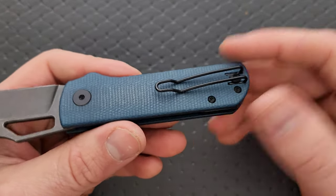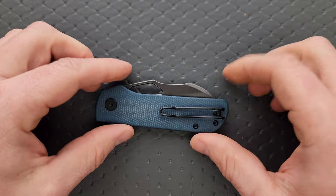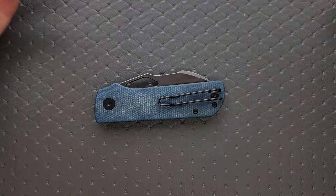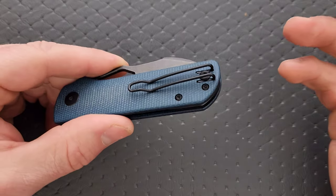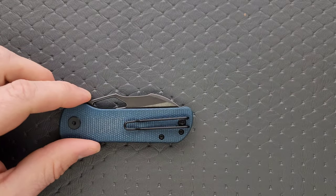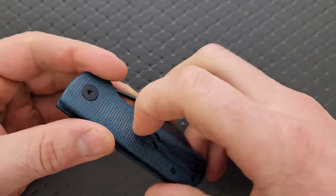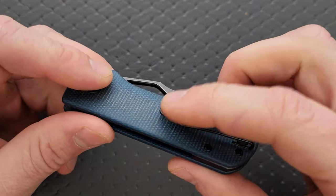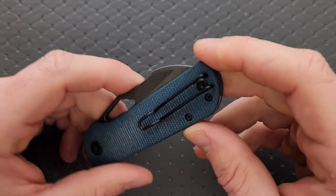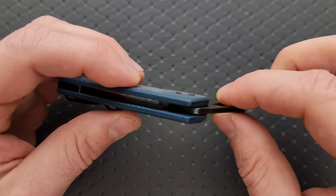The pocket clip is okay. I'm not the biggest fan of wire clips, and I'm definitely not the biggest fan of clips that come down, pinch, come up, and then back down again. It makes it a little bit difficult to get in and out of the pants — it gets pinchy. I'd rather it just come down and swoop up. It's not a grabby clip, but it is still steel, so if it does grab something it could bend out. You're going to have to fidget with it for just one second longer getting it into your pocket, but it's okay.